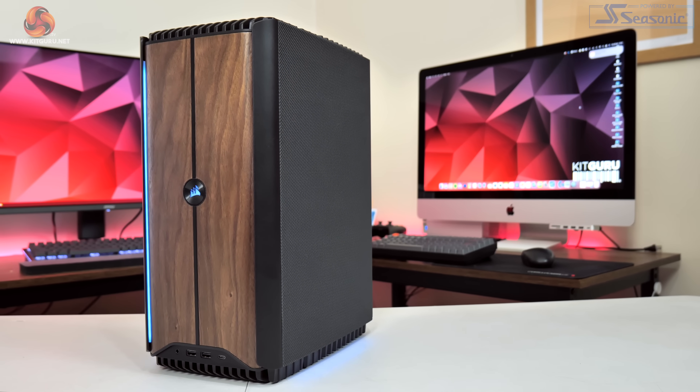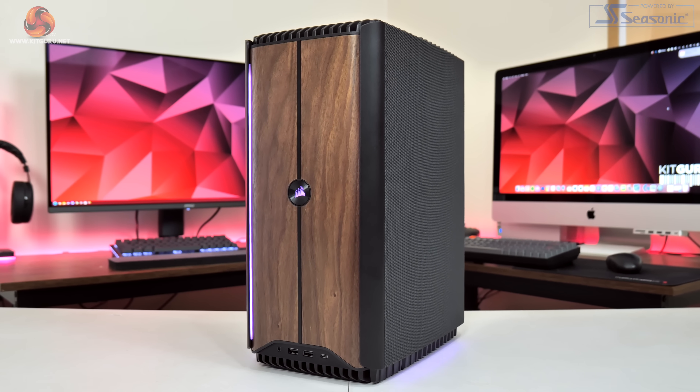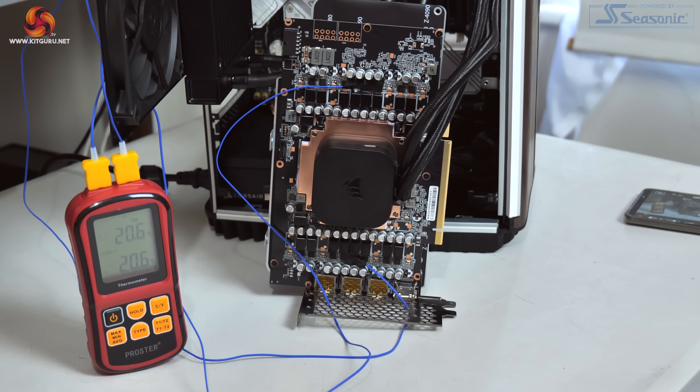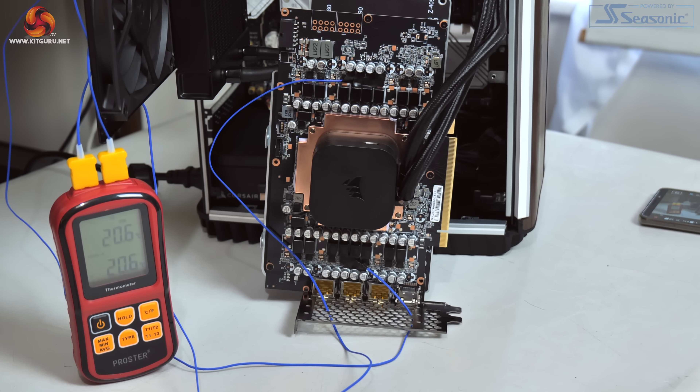Today I'm going to show you all of our in-depth thermal tests along with new data such as GPU VRM thermals, fan and even CPU cooler swaps so you can see all of our findings in more detail. This is really something I should have done in the original video but we still thought it was well worth revisiting the Corsair One to show you this thermal data before moving on.